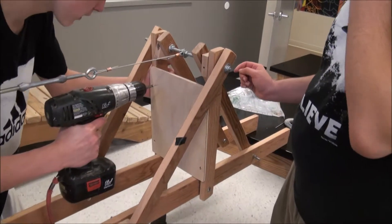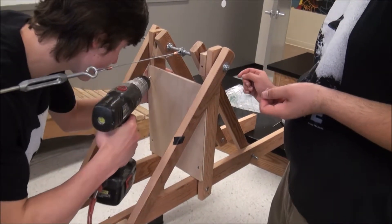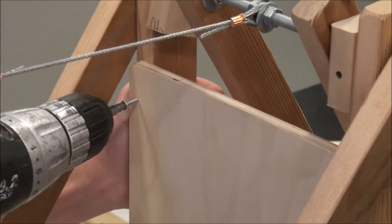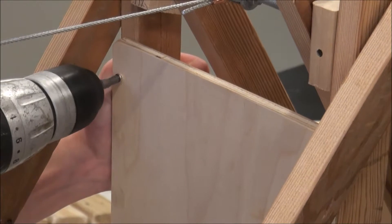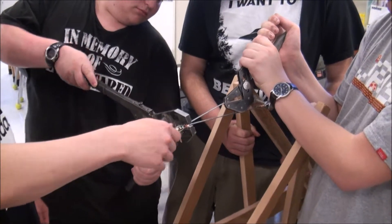We turned the bridge upside down so we could attach the quarter-inch plywood to the posts. We used a turnbuckle to tighten the steel cable.